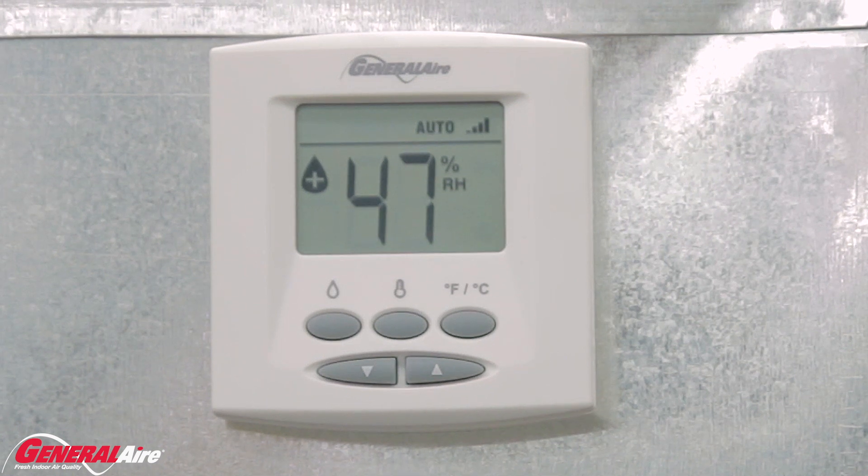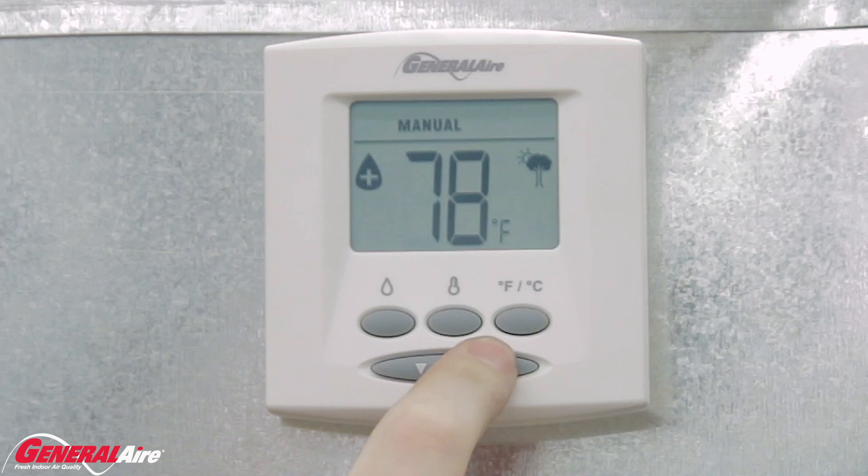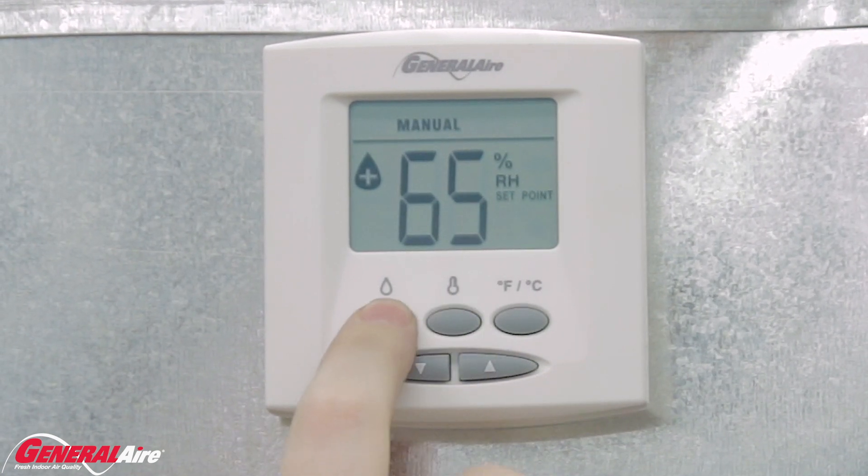To use the humidistat in manual mode, turn the set point up or down. The humidifier will turn on and off as humidity is required. The installation is complete.